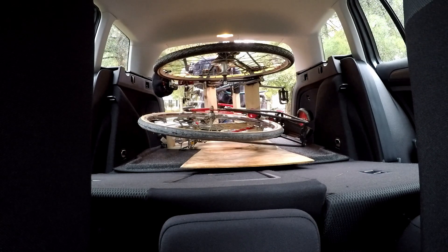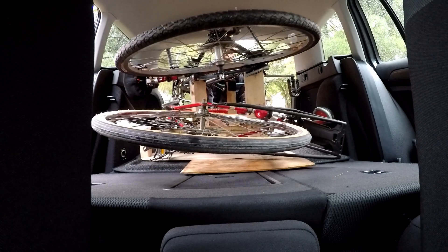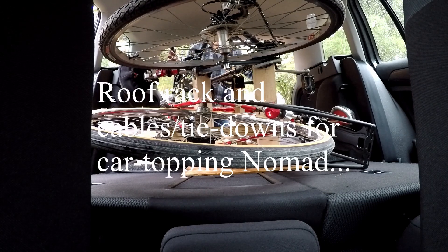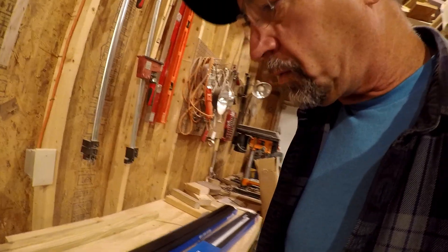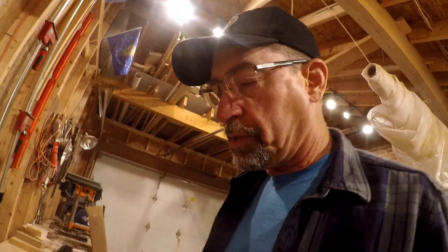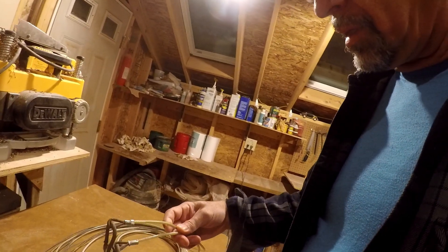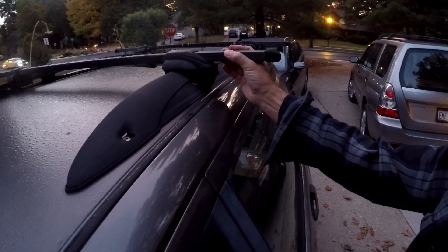Not nearly as much room beside the bicycles as in the old Focus. We might have a solution though. Moving from the old Focus wagon to its replacement is the roof rack system, especially for the little boat, Nomad. We're hoping to leave tomorrow and use a system of cabling that I was pretty happy with — I swaged it myself. This is the system I'm hoping to basically replicate.